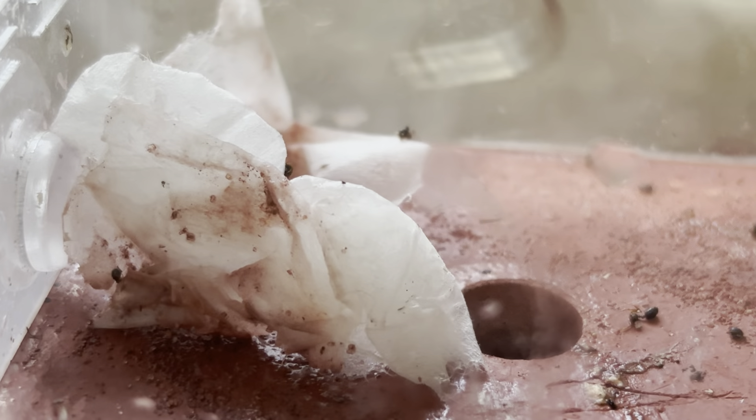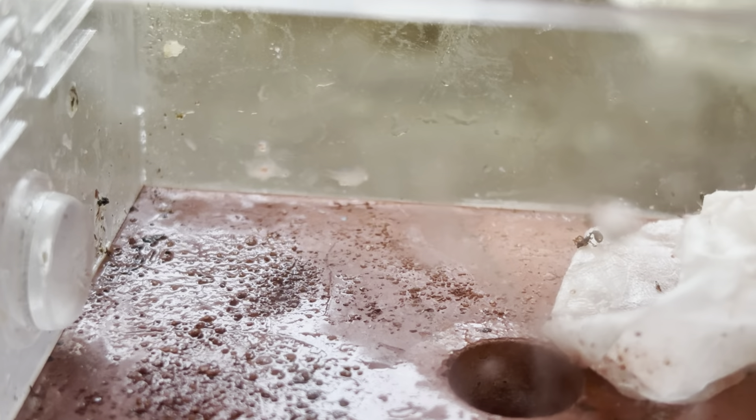That's basically all you gotta do to clean these types of nests if you have no sand in them. Of course, if you have sand in them, it's gonna be a nightmare — just warning you.